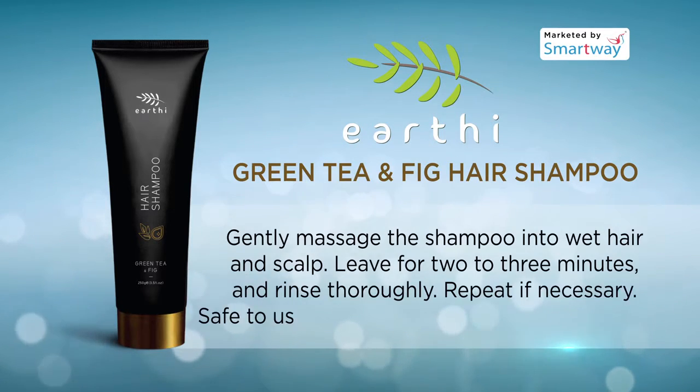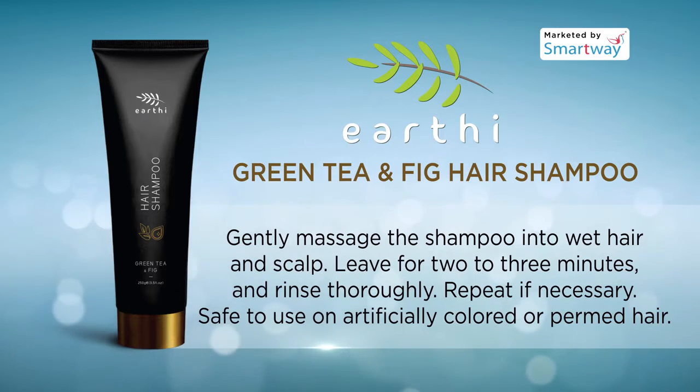Gently massage the shampoo into wet hair and scalp. Leave for 2-3 minutes and rinse thoroughly. Repeat if necessary.